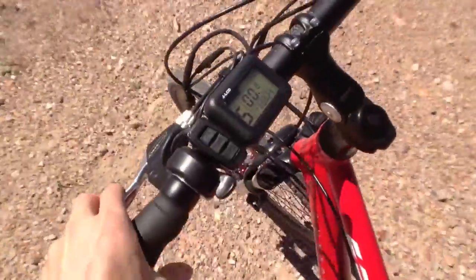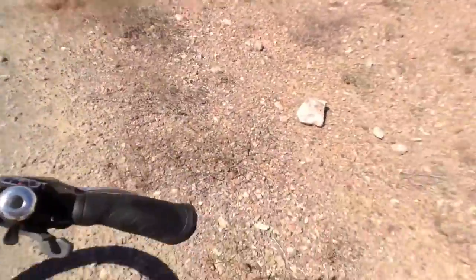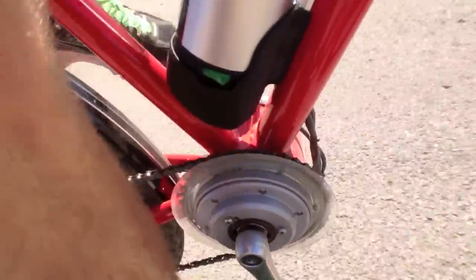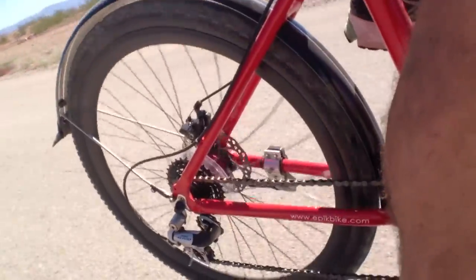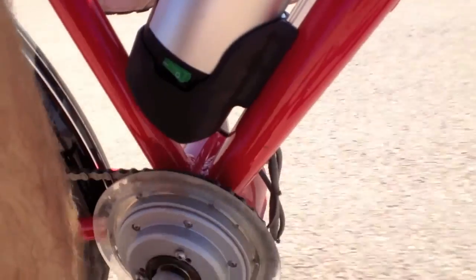I'm going to hop on and you can hear what the motor sounds like — and I gun it. There we go. So you get the point: it gets the job done, it gets you going.